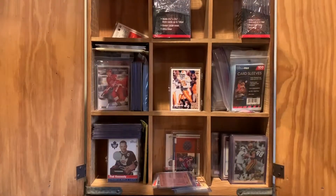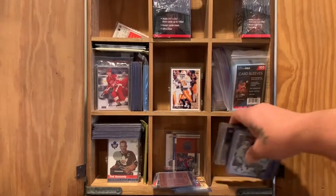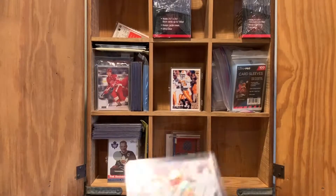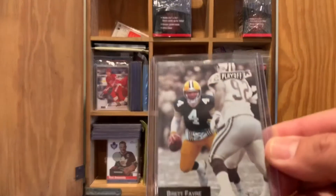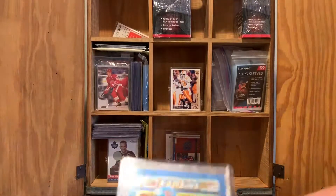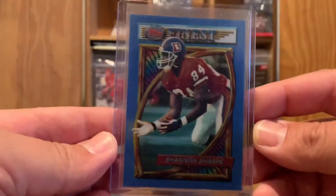As you can see, it was just a storage box. The way this box is set up, I thought it'd be a cool way to store some of my cards. I just reached into this cabinet and I'm pulling out a 1994 Brett Favre Playoff card, followed by his 1993 Playoff card, and then we've got a Topps Finest Shannon Sharp from 1994.